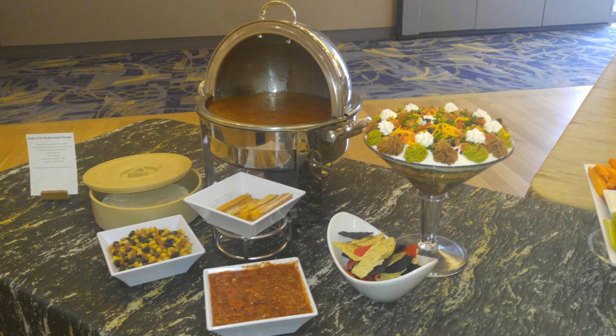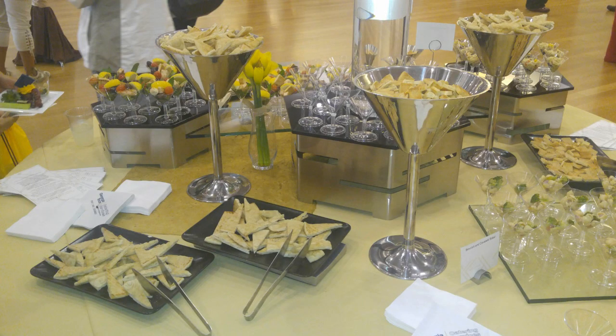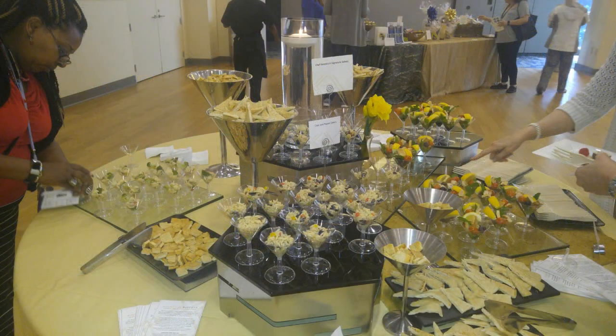This was actually a Taco/Tex-Mex station. In the large margarita glass was your seven-layer dip; you had colored tortillas, salsa, and some churros. I loved it — in the tall silver margarita glasses were pita bread, and then you had hummus on the other side. In the small plastic margarita glasses there were different types of salad.